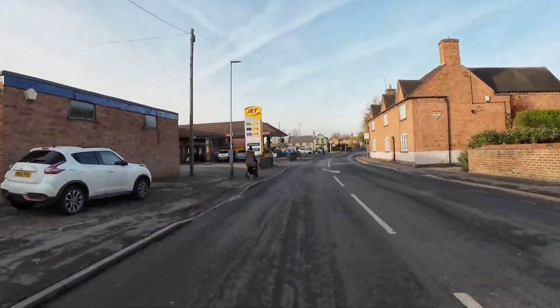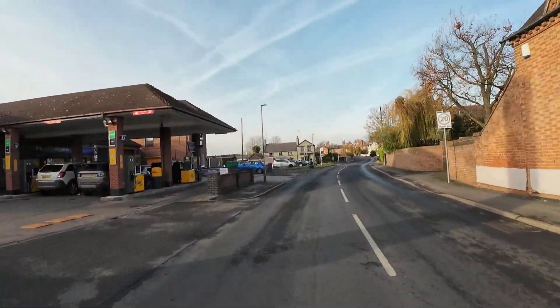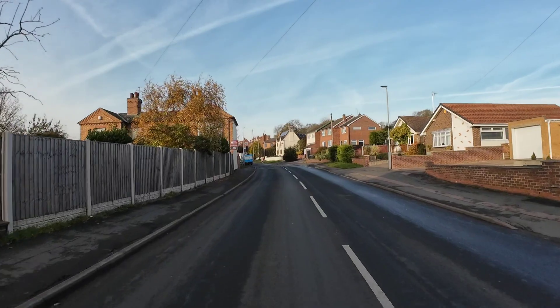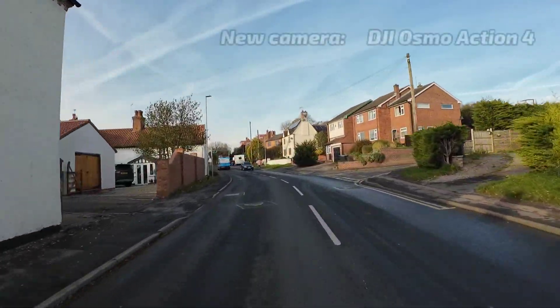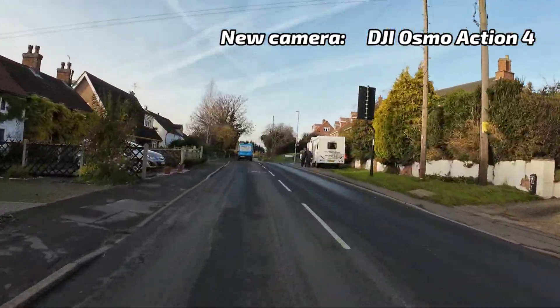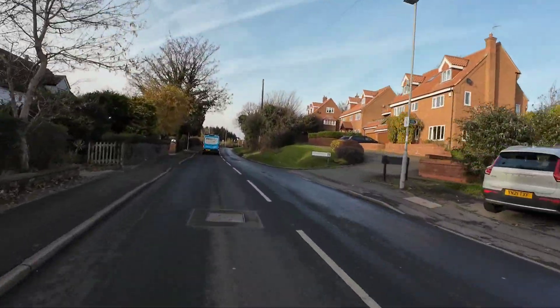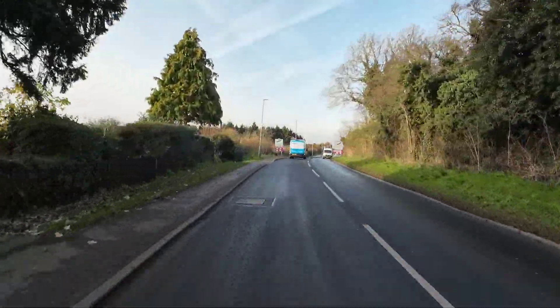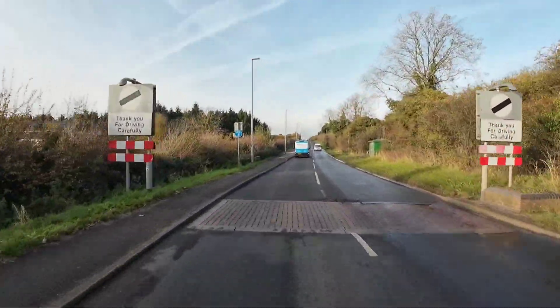Afternoon folks, we've got a new toy — we're just out testing this, the DJI Osmo Action 4. First timer. I've set it up best I can at home. We'll test it now, see if it's pointing the right direction and all that.